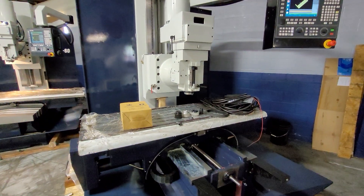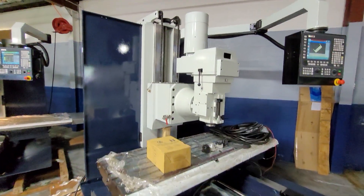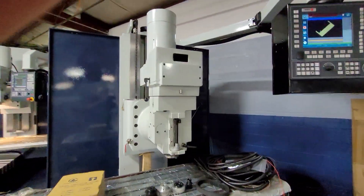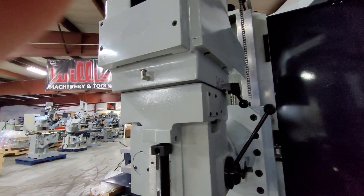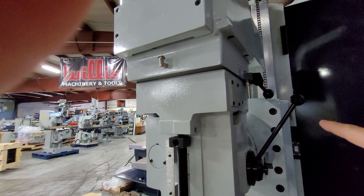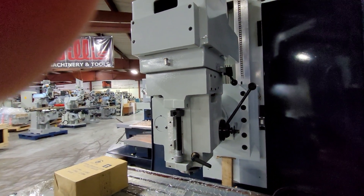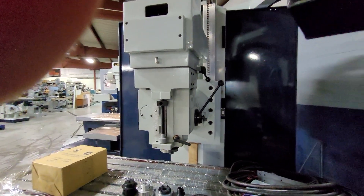The BTM50 has a 20 inch wide by 63 inch length table. These machines are equipped with a 10 horsepower motor, and like the BTM40, you still have your high and low gear range and manual quill movement of six inches. Also on all these machines, you can tilt the head left to right up to 90 degrees if you need to do any horizontal work.